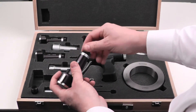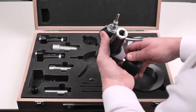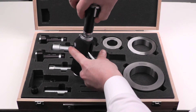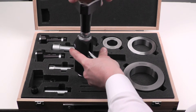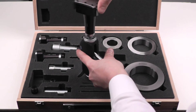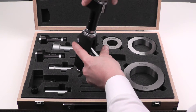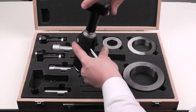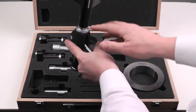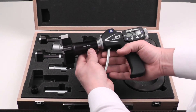First, remove the dust cap from the back of the head, then retract the slide on the gun and thread on the head. There will be a temptation to just spin this and allow momentum to carry it the rest of the way down — you don't want to do that, because if you over-tighten you may have problems with this joint later on. Just a good firm snug with your hand should be enough.